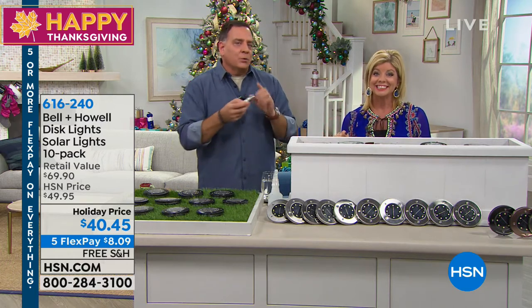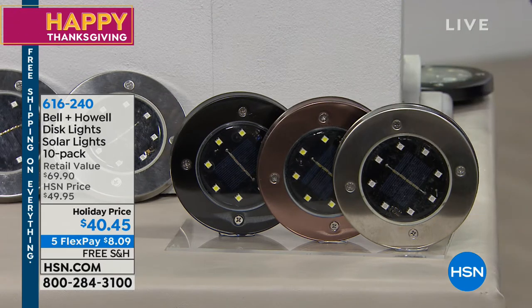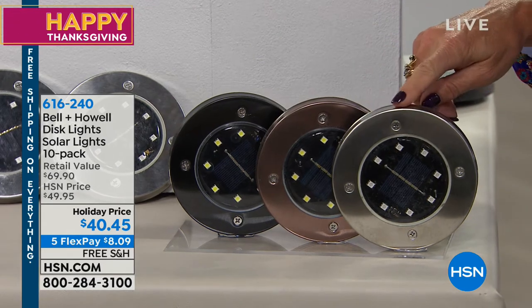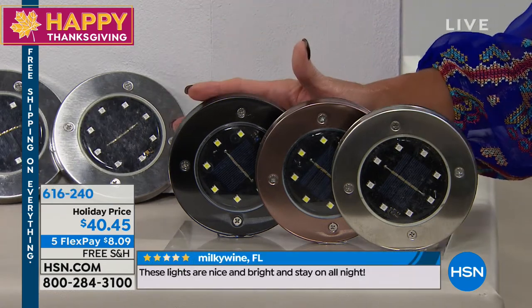We've got all the colors here. There's a stainless steel in the natural color, a black stainless steel, and a bronze color — so your choice of those three colors. Here's the regular silver, the bronze, and the black. You get 10.